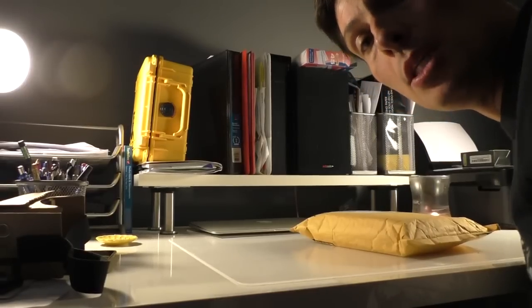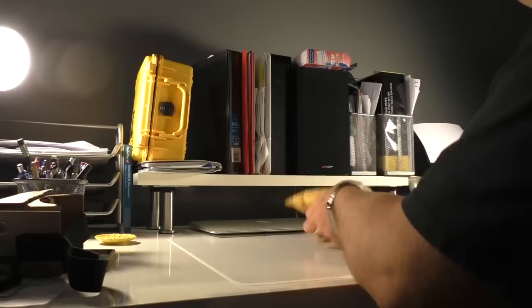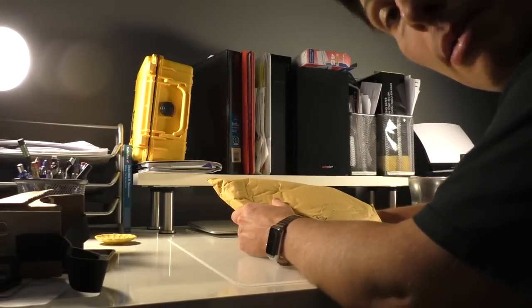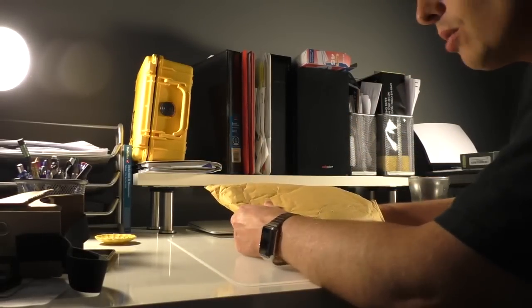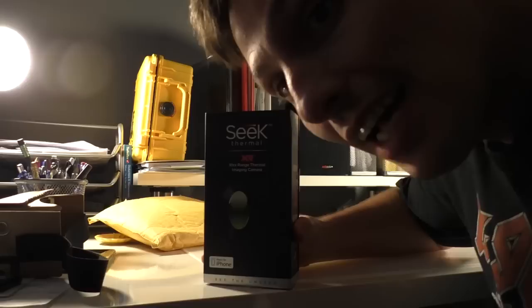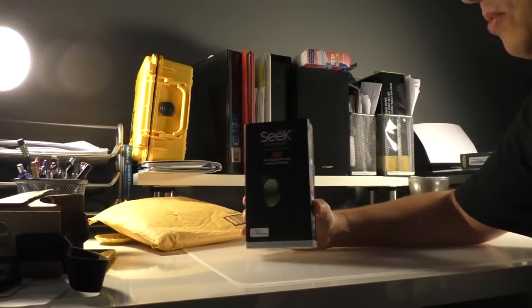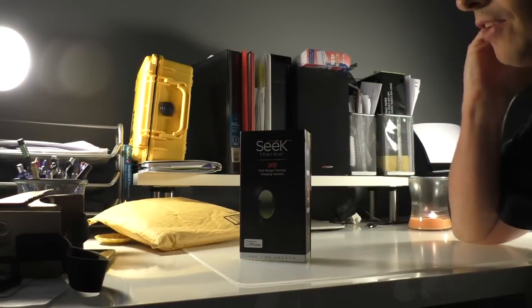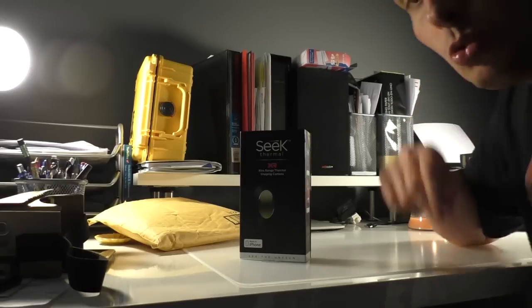Hello, welcome everybody to my unboxing of the SICK Thermal XR. I just bought this camera because I wanted to try it, and if I don't like it I'll send it back to Amazon. I bought it on Amazon.com and I'll put the link in the description if you want to buy it.